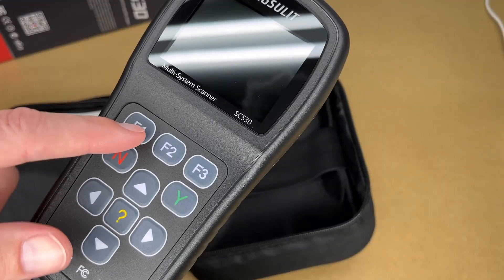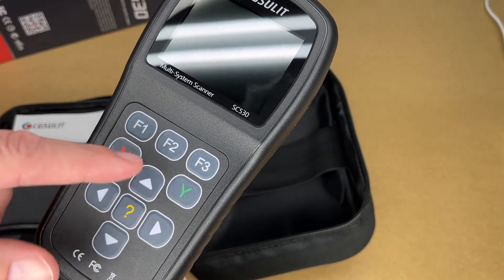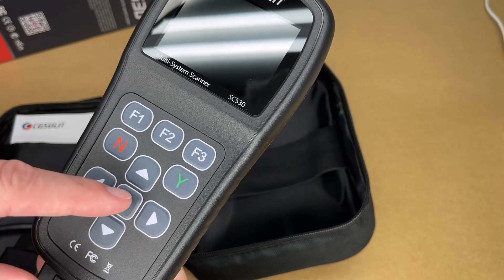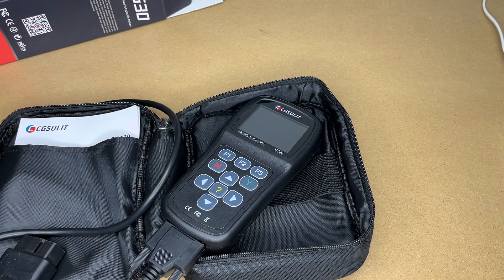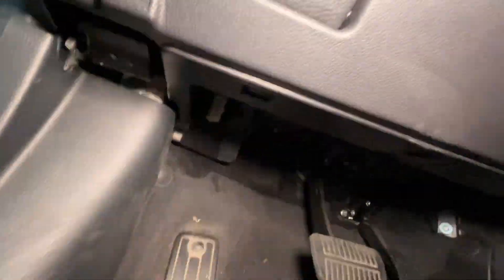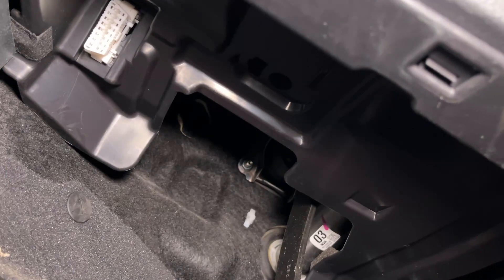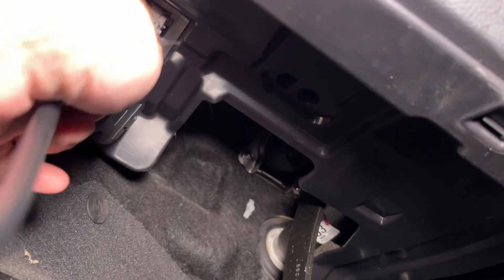Looking at the buttons, we have three function buttons, we have No and Yes — which can also be considered Back and OK — we have directional buttons and a question mark in the middle. I'm going to take this out to my car, get it plugged in, and check it out. I'm here at my 2016 Subaru Outback. If we look down here under the dash, you can see in the upper left-hand corner we have the OBD2 port, so we can plug this in.